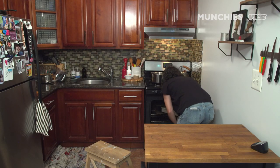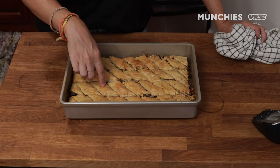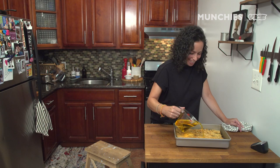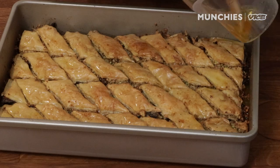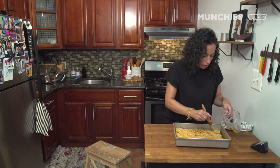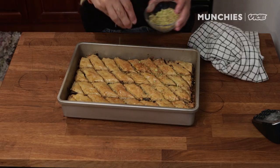Going into the oven for 50 minutes. The baklava's been in the oven for about 50 minutes at 350. It's golden, super crispy and delicious. I'm going to pour the syrup over it. I'm going to brush a little bit of it too, because I want to garnish with more pistachios. Ideally, you'll let this rest overnight — it'll taste so good tomorrow.